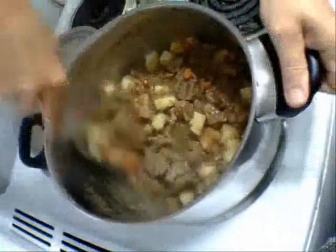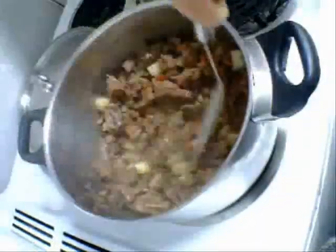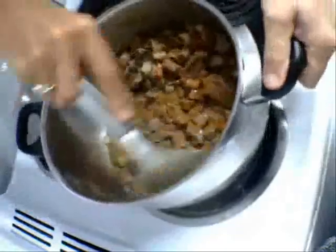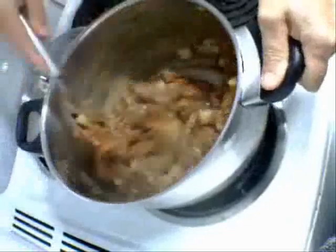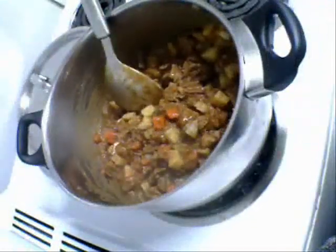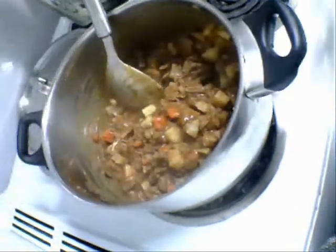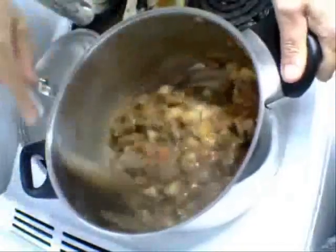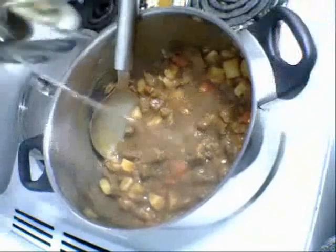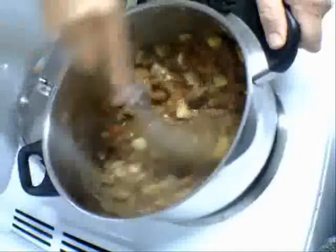That's been 15 minutes. Let's give that a stir and test the potatoes. I've added more water to this gravy mix. All I've got to do now is thicken this up for the pies. That's quite thick, so I'm going to add a little bit more water because I want a reasonably nice gravy. It's just the right consistency now.